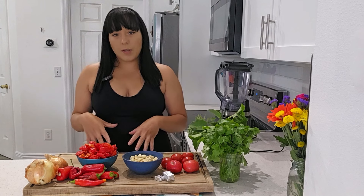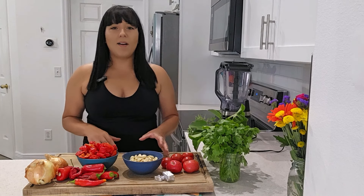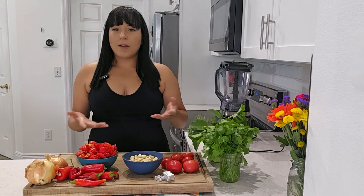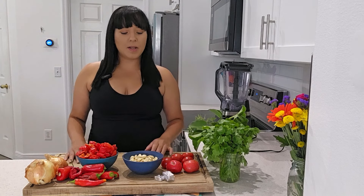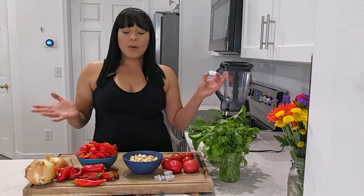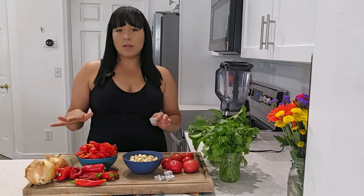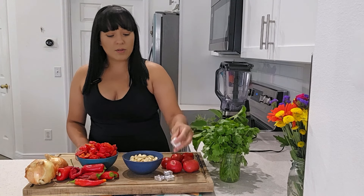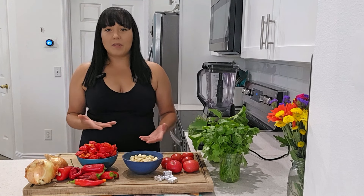Sofrito can be seen as like a mirepoix, but for Latin American people. Instead of the French mirepoix where you sauté veggies in a pan, we make sofrito — it's just blended up fresh vegetables. I do have a little secret ingredient: my mom would add a couple cubes of chicken bouillon. We don't add salt to our sofrito because when you're cooking with it, you're most likely going to add salt in that recipe anyway. But she always added a cube or two of chicken bouillon, and that's what I keep doing.